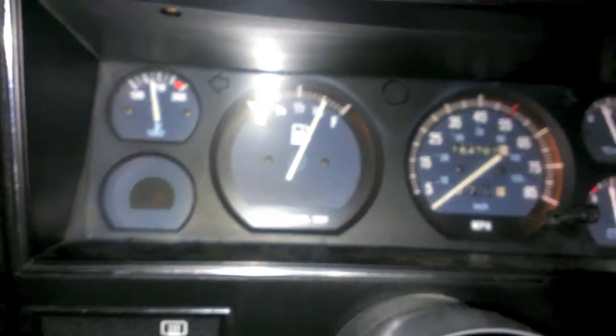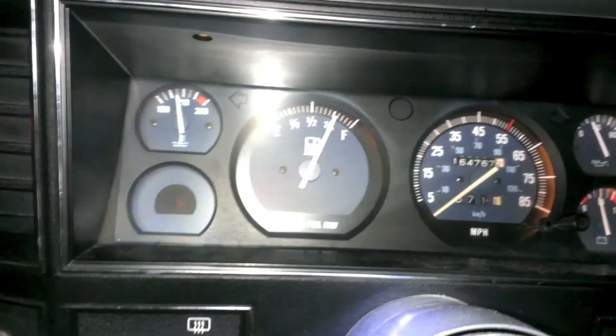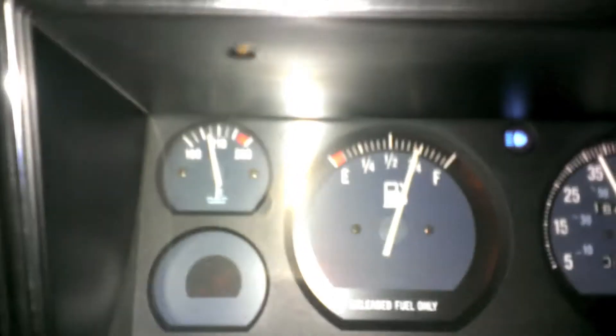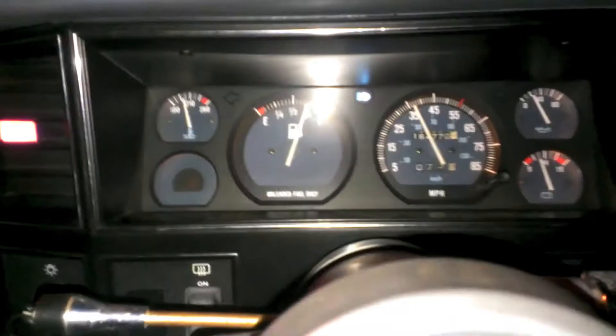I'd call this a success. I haven't really driven around yet. It was all the way up to 210 and then it started to drop down, so I'm guessing the thermostat finally opened up. So if you notice she runs quite cool now. Pretty impressive. I think that's a job well done.